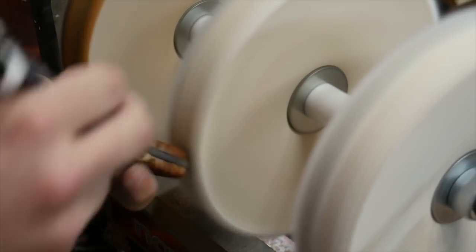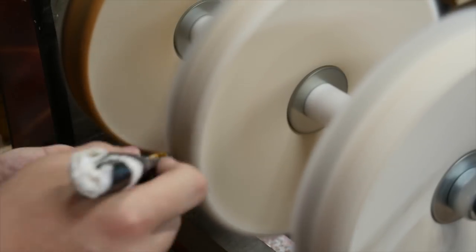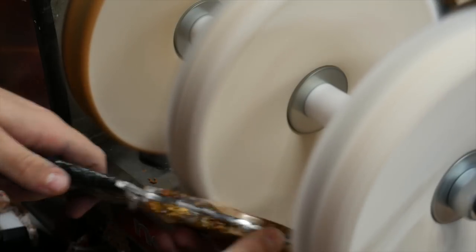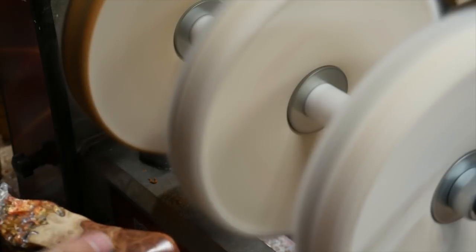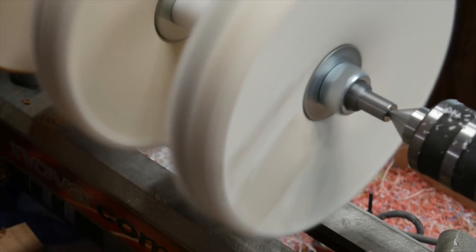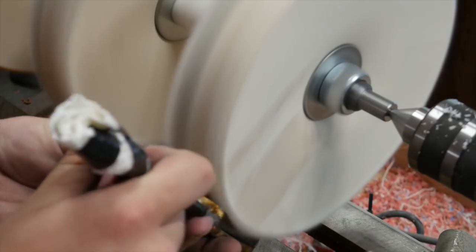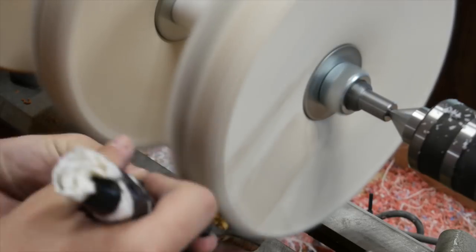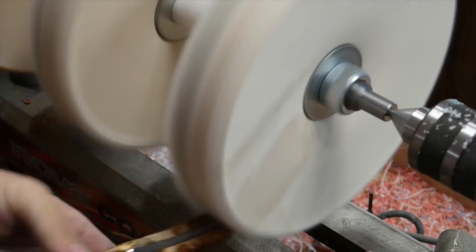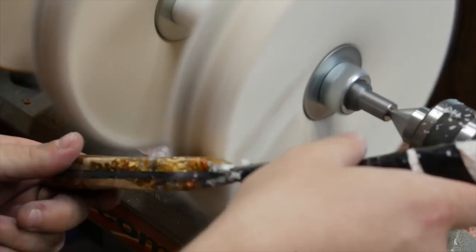Once that's done I go over to the carnauba wax wheel. Carnauba is a very thin but very strong finish — you can't even notice it's there, but it's moisture resistant and very durable. That bar of wax I was holding to load the wheel with is super hard, almost as hard as plywood or soft wood.